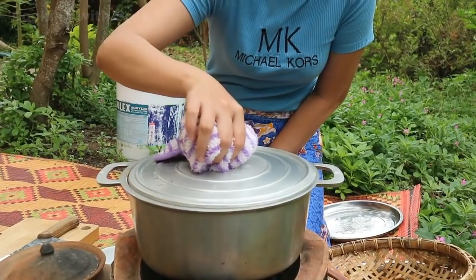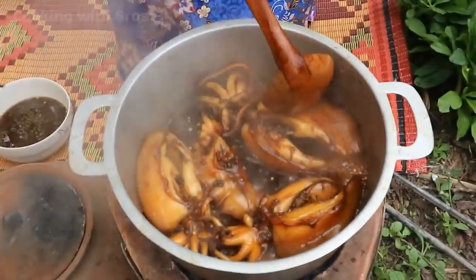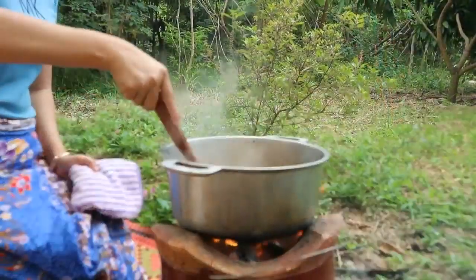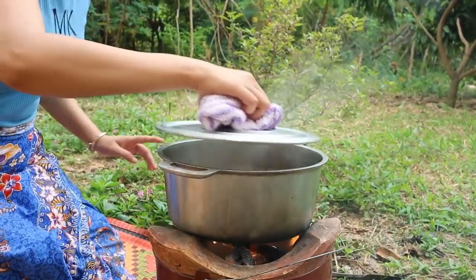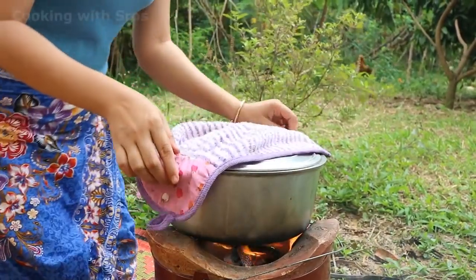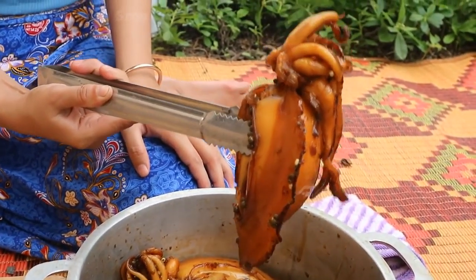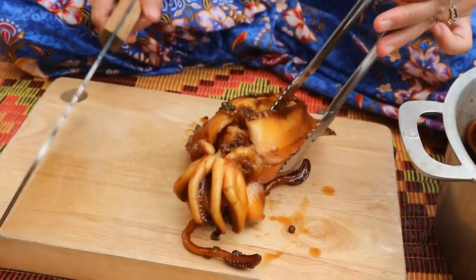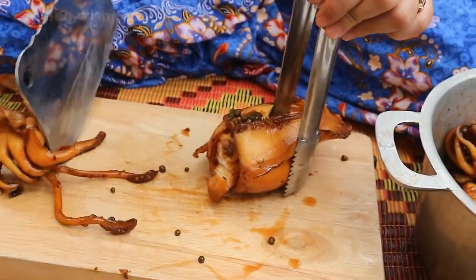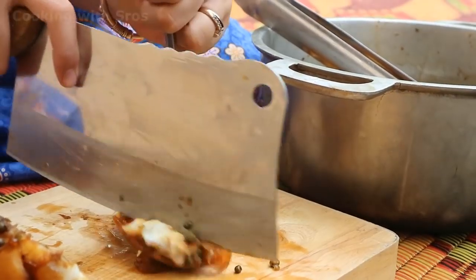Close the cover. Now the cuttlefish is cooked, so I take it out. Now I'm going to cut the cuttlefish.